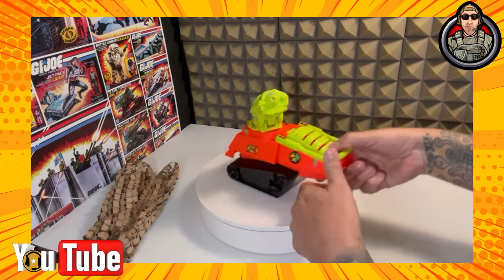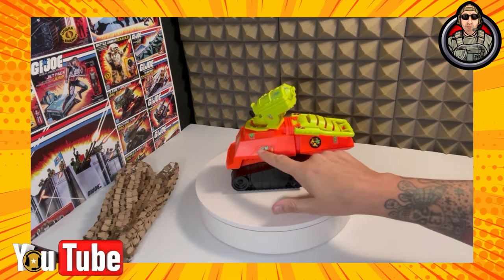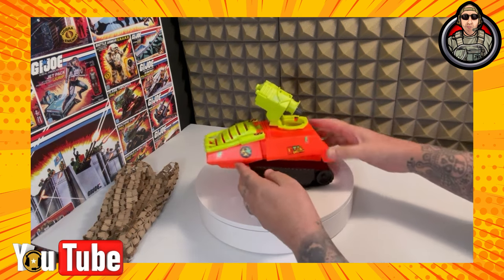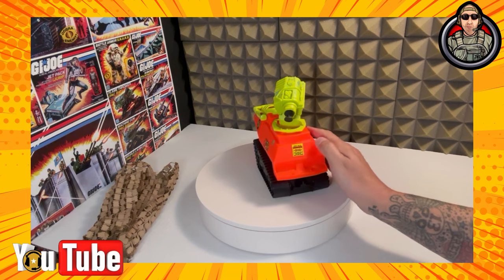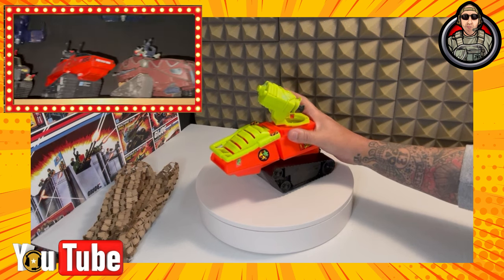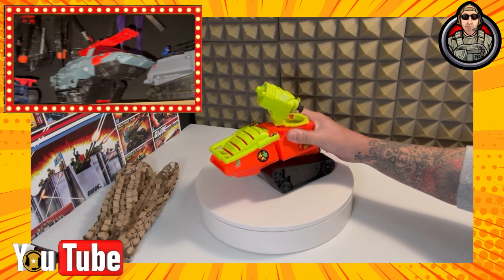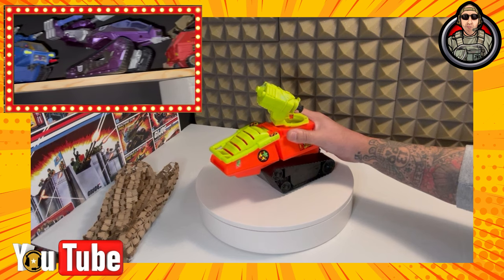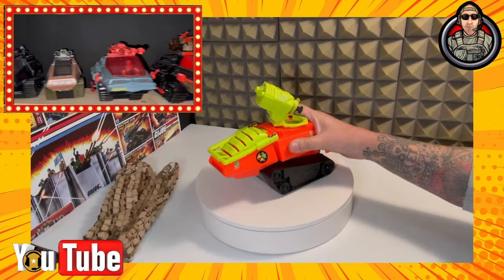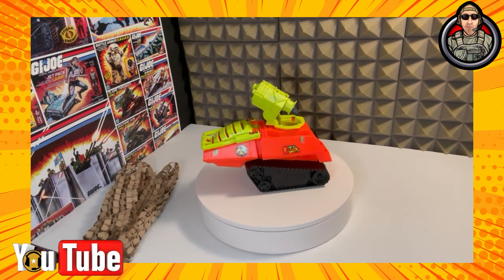This is the '91 Eco Warriors Septic Tank. The cool thing about a vehicle like this is that it has a water-shooting feature. And these stickers are all paper — for paper stickers to be in this good of shape really means a lot. It shows that this vehicle is well taken care of. The funny thing about wanting a septic tank is that everyone knows I have a massive addiction for these tanks, and out of all the tanks that I have, I did not have a septic tank. I also have the modern version of the septic tank, but I never had the original 1991 Eco Warriors septic tank — and now I do.